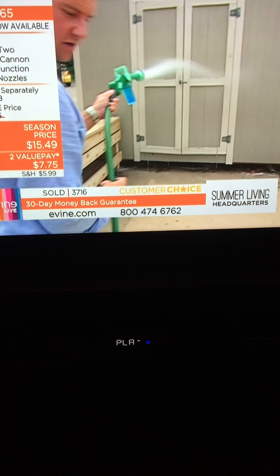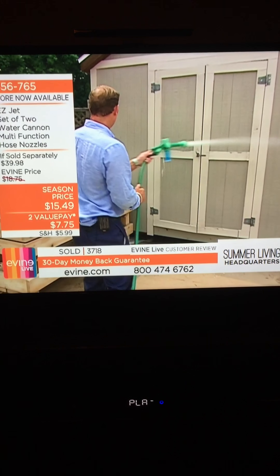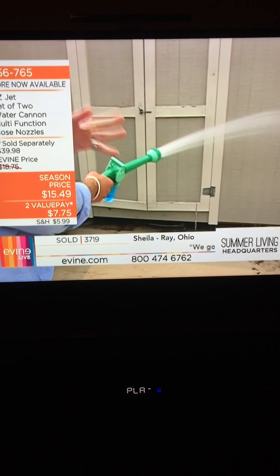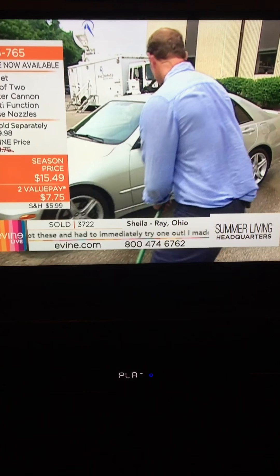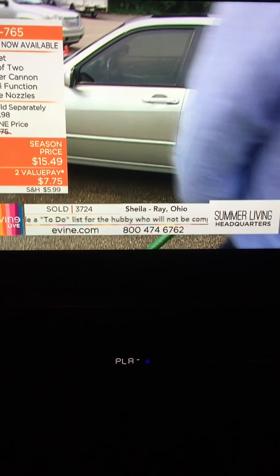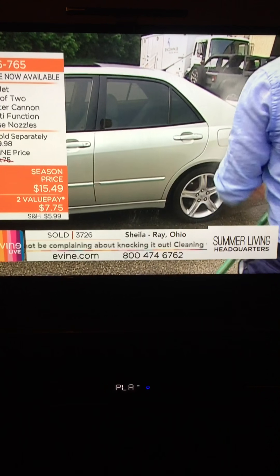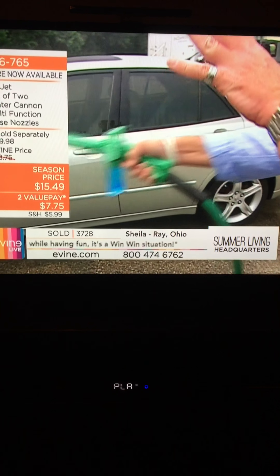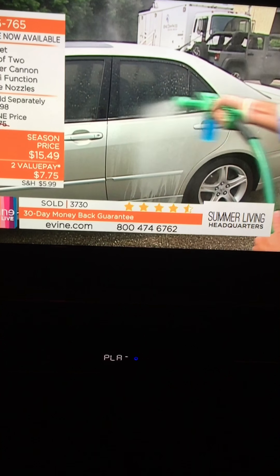If we want to rinse down an area — now look at how easy it transitions. If I want to clean my car off, we've gone from our jet stream to our fine mist spray. Now I'm onto my soaker. This is our fan — in two strokes I've just cleaned out the whole side of the car. Now I can go right back into the wash with just a flick of a button.